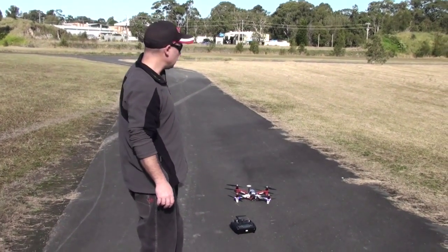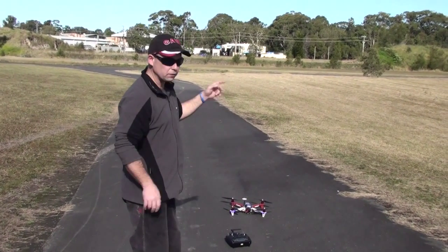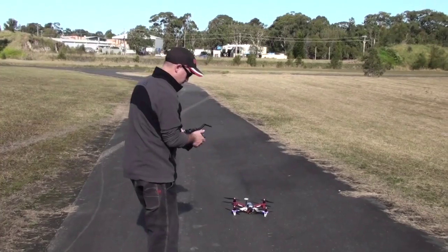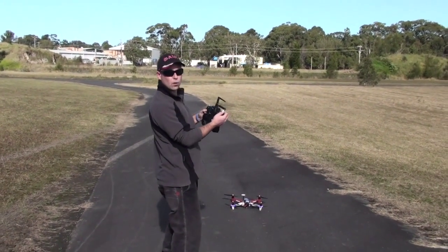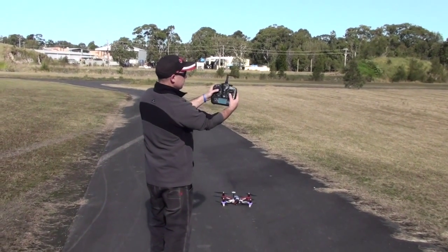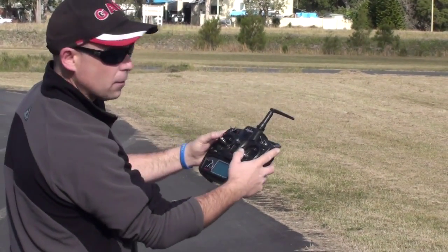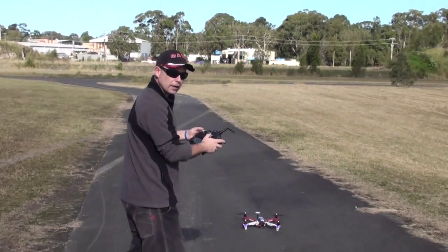What we're going to do is just fly over there, not too high, and we're actually going to do a return to home after having a quick fly around to test it. I'm going to take off in attitude mode, which is position one — one click forwards on your flight mode button. Then we move both sticks out to start the motors and spool up.